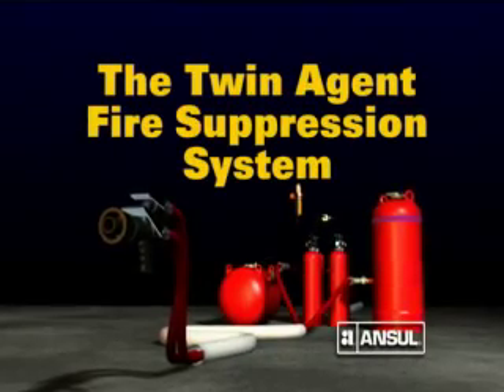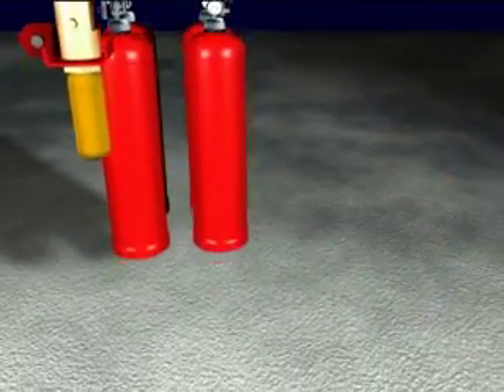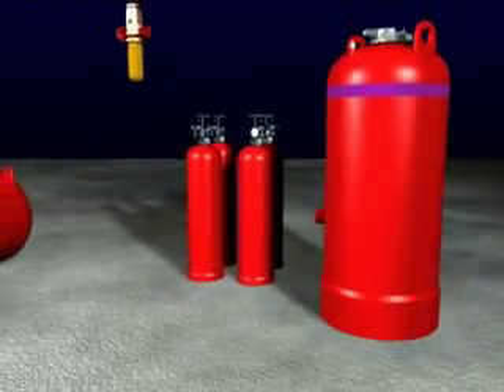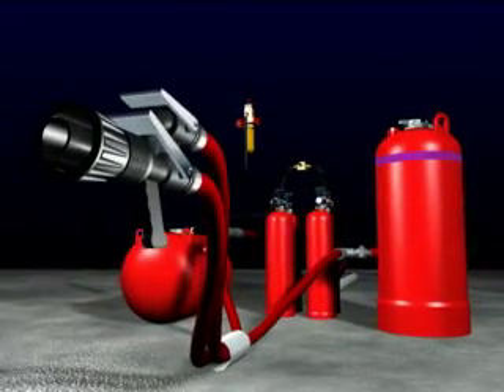The Ansel Twin Agent Fire Suppression System is comprised of an actuator, compressed gas cylinders, Purple K dry chemical, AFFF premix foam solution, various hoses and connectors, and a discharge applicator.